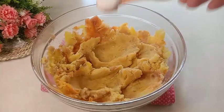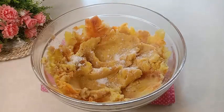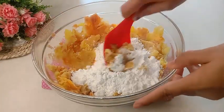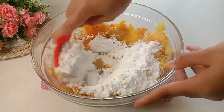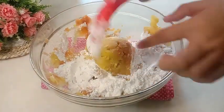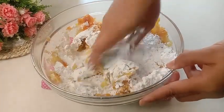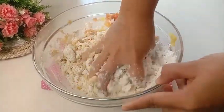Setelah ubinya halus, masukkan setengah sendok teh garam. Masukkan 100 gram tepung tapioka. Selanjutnya aduk sampai ubi dan tepung tapioka-nya tercampur merata. Karena susah mengaduknya kalau menggunakan alat, jadi langsung saja saya uleni adonannya menggunakan tangan. Untuk tangannya, disini saya sudah cuci bersih terlebih dahulu ya.